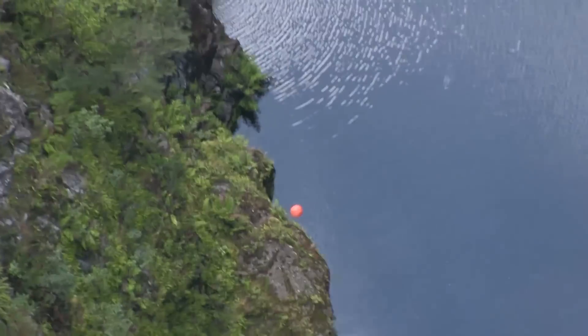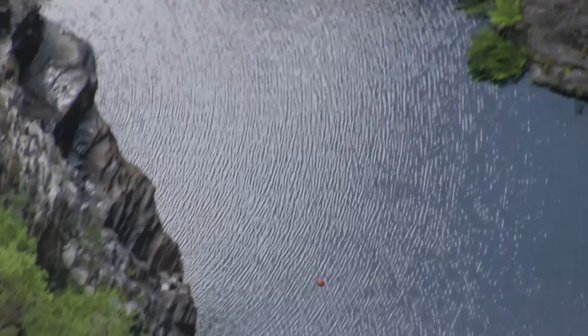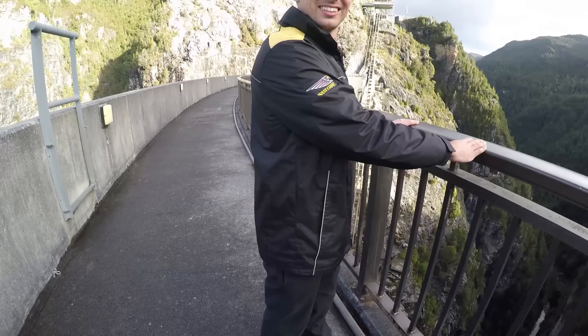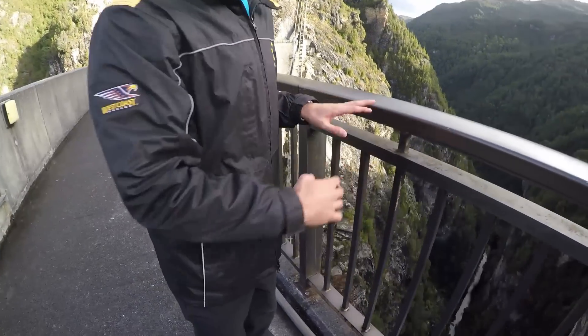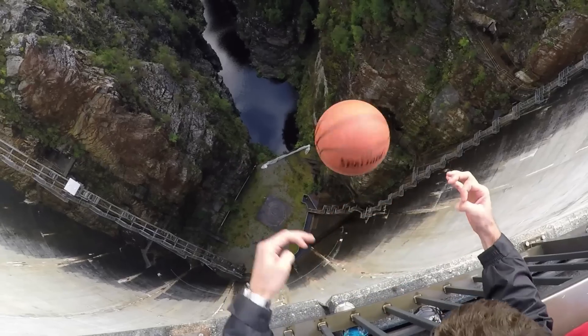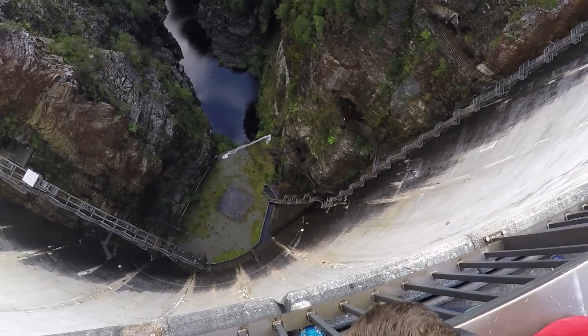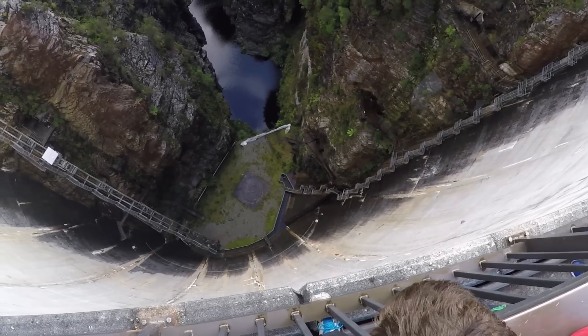Look at that go! That's incredible. This is Brett who just threw it. I literally just dropped it with a bit of spin — I didn't even throw it — and it just took off. We had no idea it was going to do that.